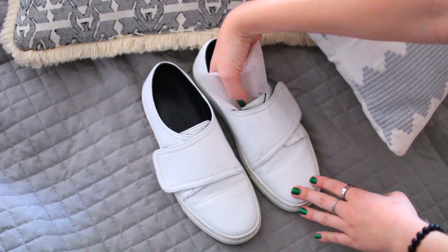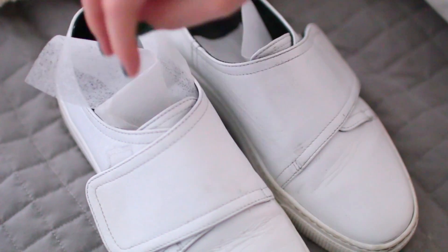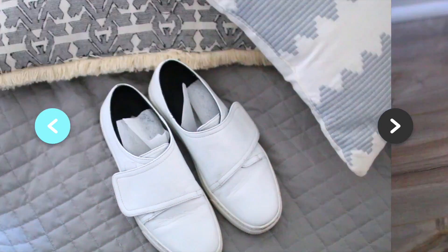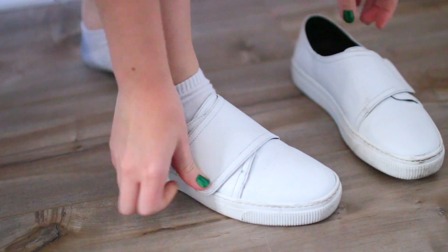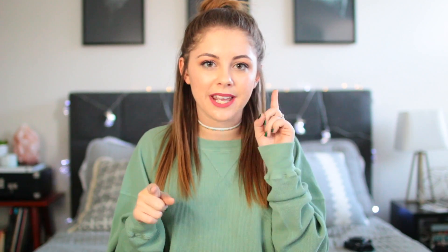Feet can get a little sweaty and shoes can get a little stinky in warmer weather, so all you need to do to freshen them up is throw some dryer sheets in there and they're going to smell fresh, new, and ready to wear.